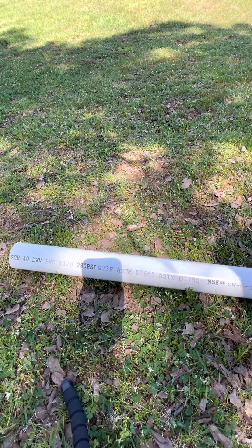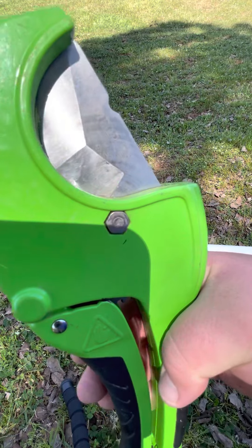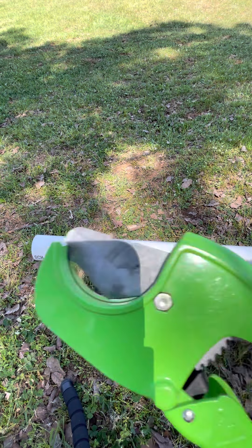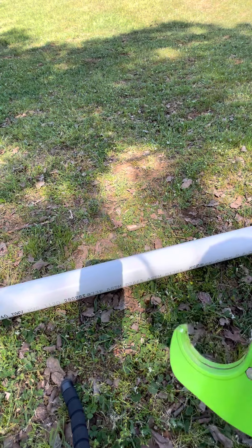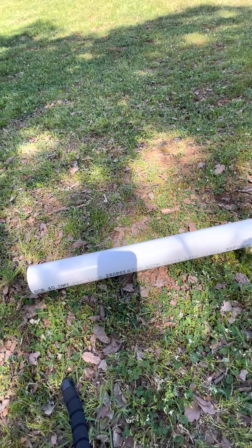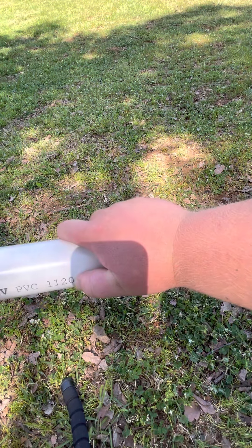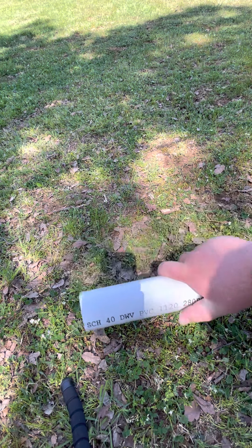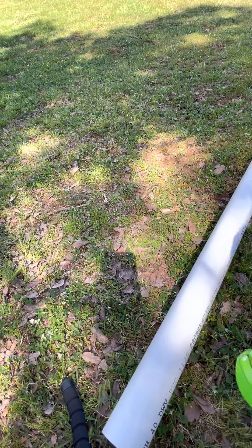So what I'm going to do is cut this. I'm going to take my pipe cutter right here and I'm going to cut this pipe to show you how I do it. I'm going to cut it about here, so it'll be about that long. I'm going to cut this right here and get this thing straightened out.